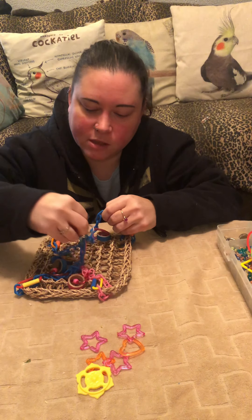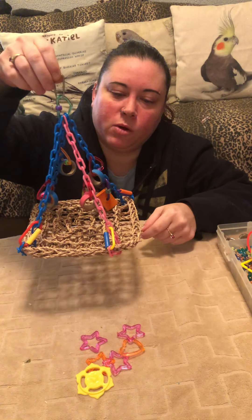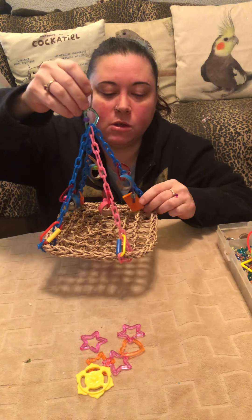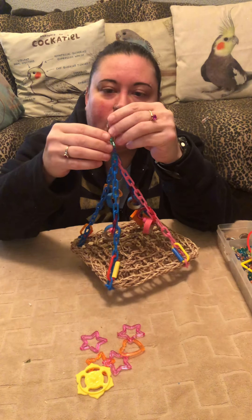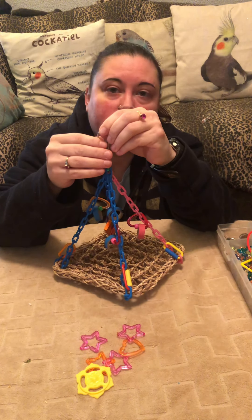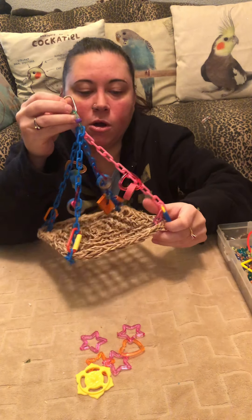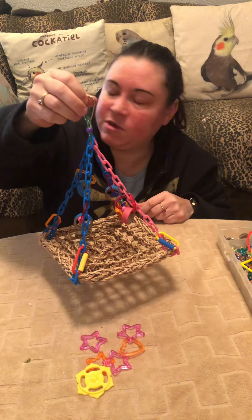Something like this in a store will run you about $15.99, if not more. And that basically only took me about six or seven minutes to actually put together. Some toys are a little bit harder to put together. But if you go to your local bird store or pet store, you just go over to the bird toy department, wherever they have all their hanging toys. Take a few pictures of those toys and you can basically duplicate them at home if you just go and buy the bird toy parts. It's very, very easy.